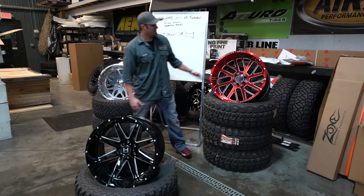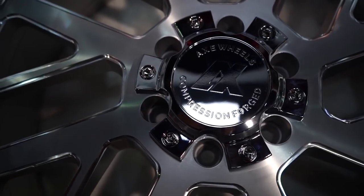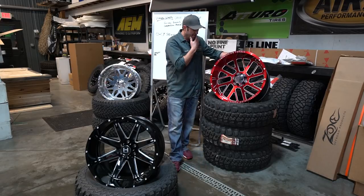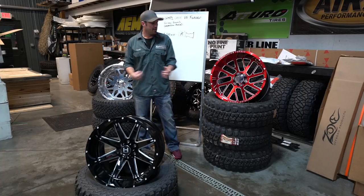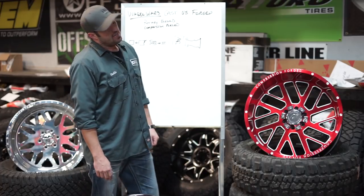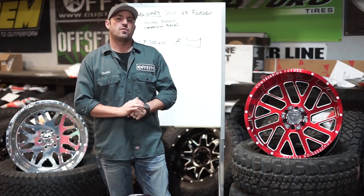We'll have to watch the strength over time and we can come back and give you more information. This one's super new — I'm not gonna pretend I know a whole bunch about it, but I did a bunch of research and talked to Axe quite a bit about how they're making these at SEMA. Super impressed so far with the thought and the technology. I love that it's a cast wheel with a finish so I don't have to polish it — even the polished looking wheel is clear coated. So that's it: Wheel Wars, cast versus forged versus rotary compression forged. I hope that helped and teaches you guys a little something. Peace.